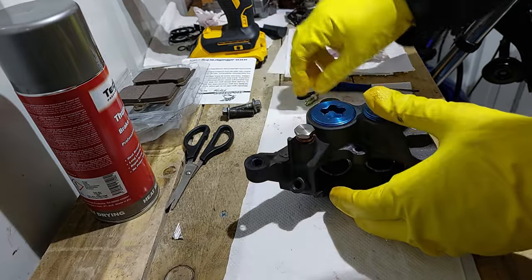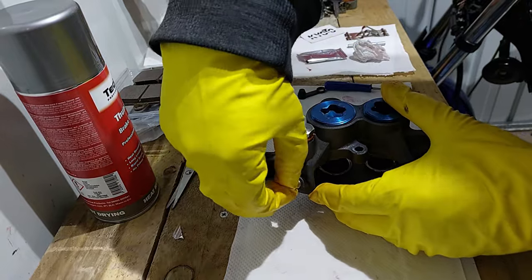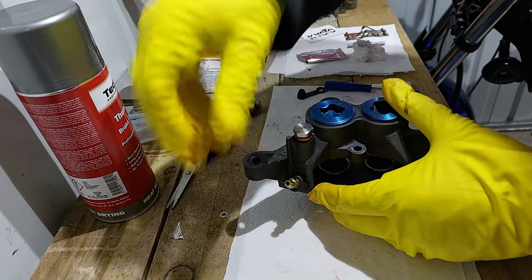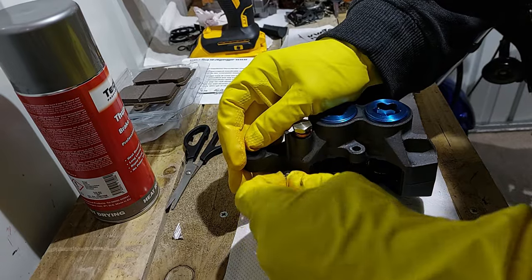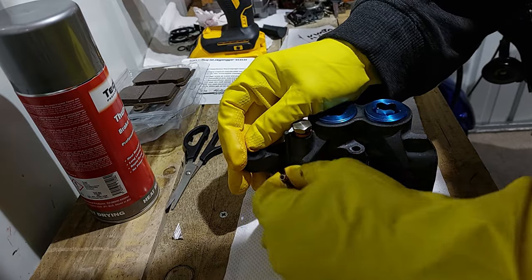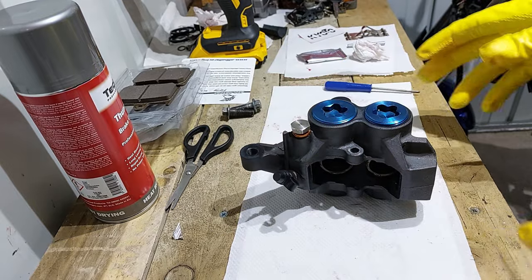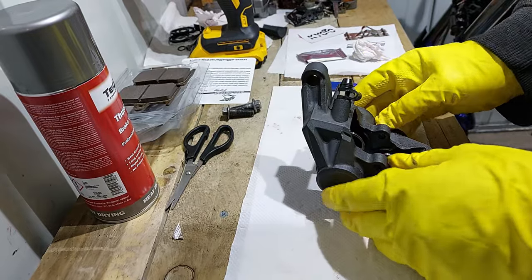Next I'll pop the new bleed nipple on - pop it in there like that - and then the cover goes over there like so.